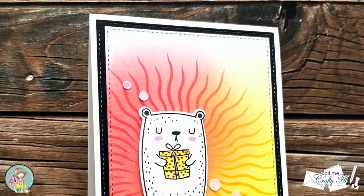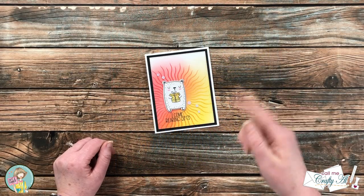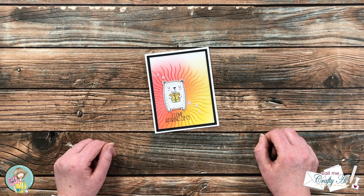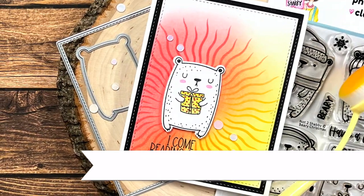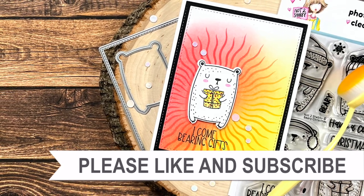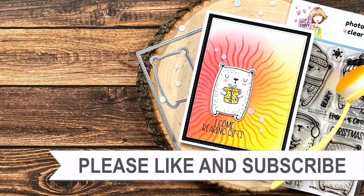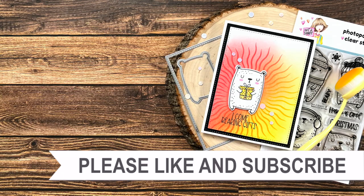I hope you enjoyed seeing how I made today's card. If you did, a thumbs up is always appreciated. Don't forget to go watch the rest of the hop videos by clicking on that hashtag in the title or in the description box. Until my next video, I hope you're all having a crafty day — bye bye! Thank you so much for watching all the way to the end. I hope you'll consider clicking on one of the videos or playlists I have linked above, and if you're interested in any of the products or tools I used today, I do have some links in the description box.